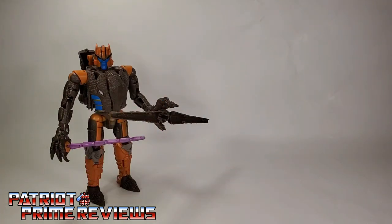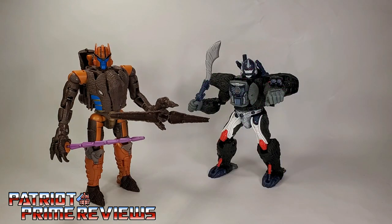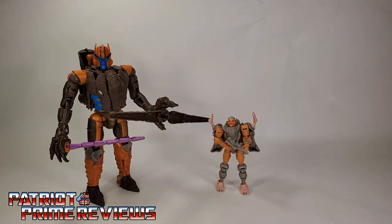And now for some quick size comparisons. Here is Transformers War for Cybertron Kingdom Dinobot with Kingdom Megatron, Kingdom Optimus Primal, and Kingdom Rattrap.